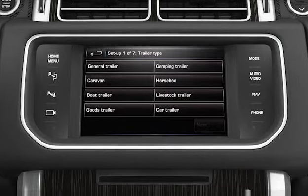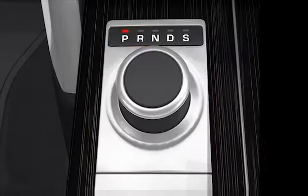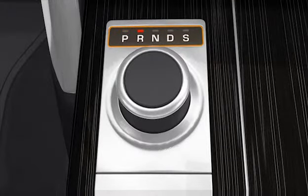Information such as trailer length, number of axles, and camera preference is required to finalise set-up. Once completed, the details are stored for future use. When reverse gear is selected, the rear camera image will be displayed on the touch screen.